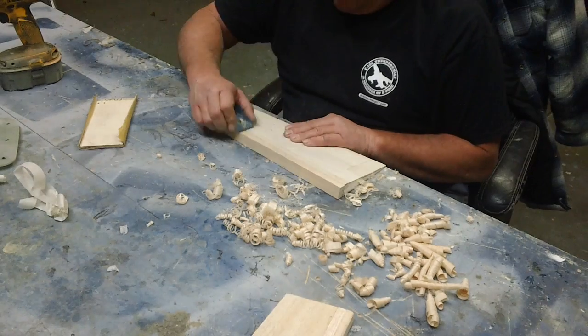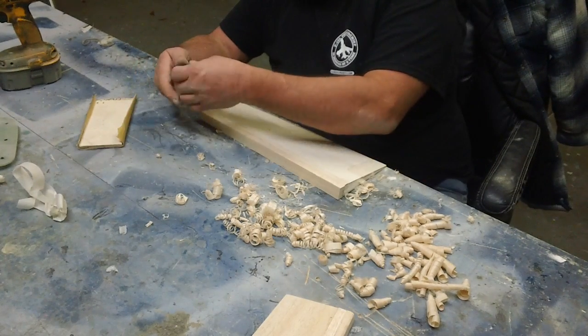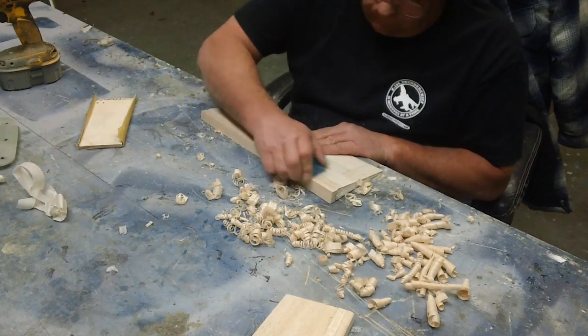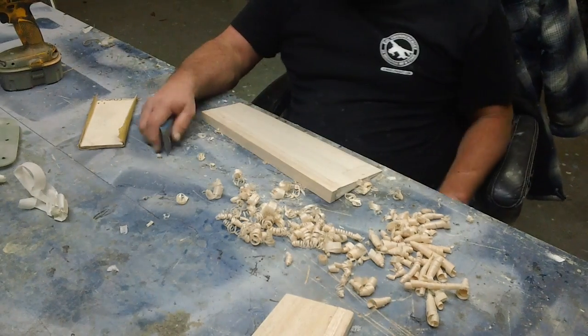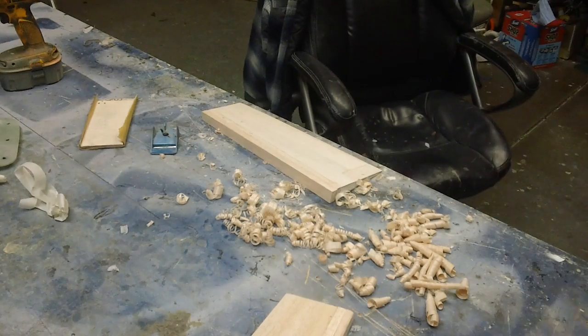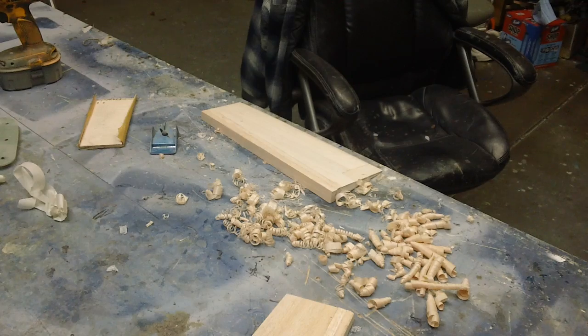Going right through that epoxy and everything now — just chopping. Well guys, I'm gonna keep on trucking. Let's see if I can't get something done today and make another video or two.